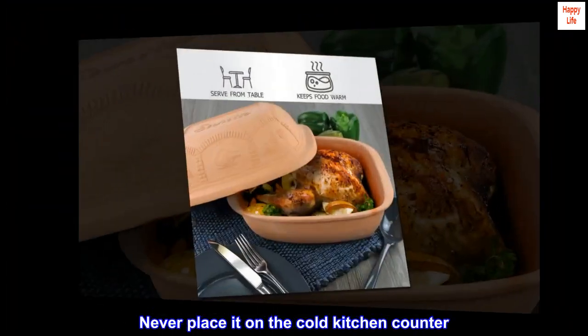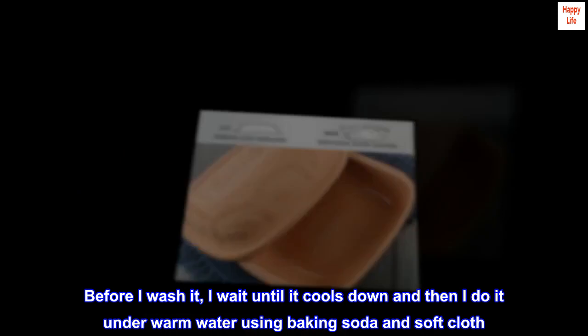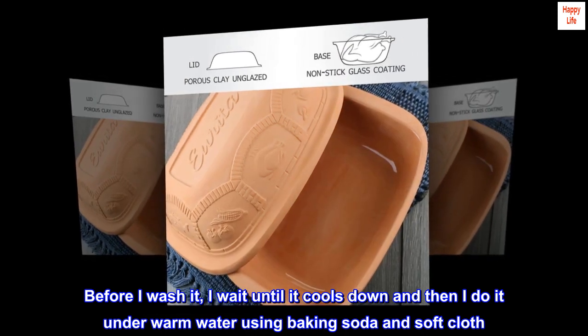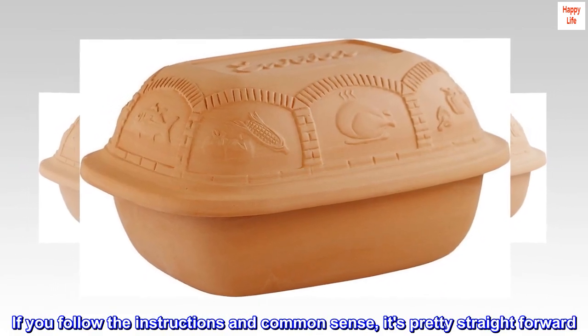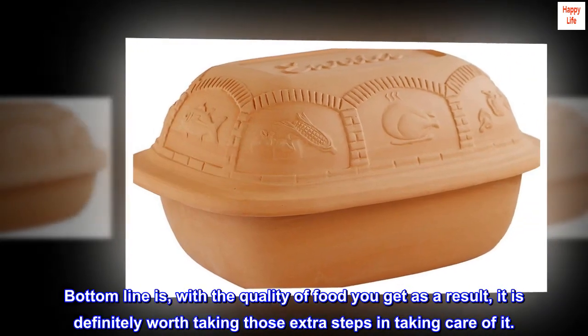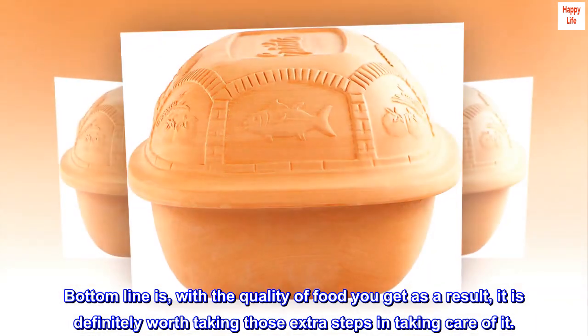"Never place it on the cold kitchen counter. Before I wash it, I wait until it cools down and then do it under warm water using baking soda and a soft cloth. If you follow the instructions and common sense, it's pretty straightforward. Bottom line: with the quality of food you get as a result, it is definitely worth taking those extra steps in taking care of it."